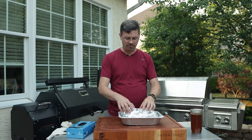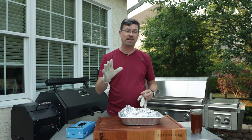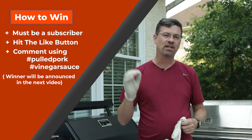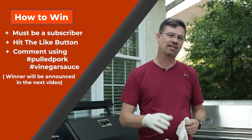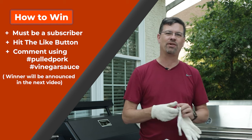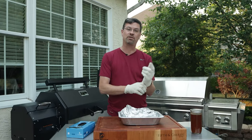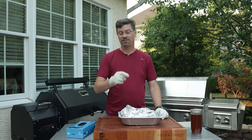We're almost at the hour mark — I can't wait any longer, I'm starved. We're going to break into this. On this channel, every video we do a contest — super easy to enter. All you got to do is be a subscriber, like the video, and comment with two hashtags unique to each video. In this video: hashtag pulled pork, hashtag vinegar sauce. In the next video, I'll use a random comment generator, and if you win, you'll get a $25 gift card to appybq.com. If you're a Patreon member — starts at five bucks — I'll double it to $50.